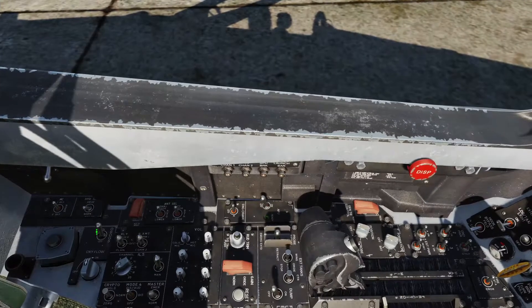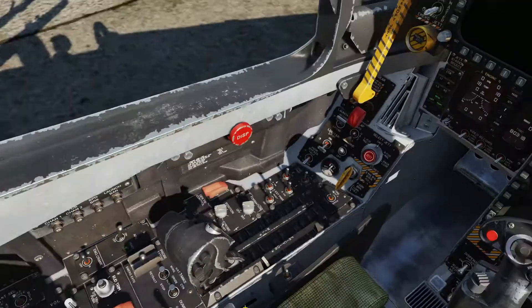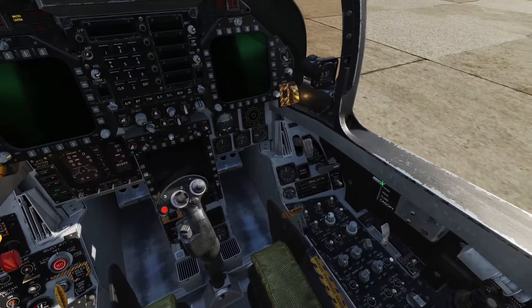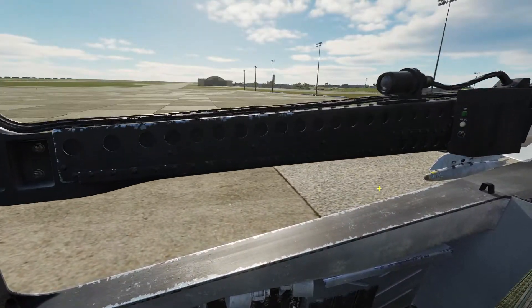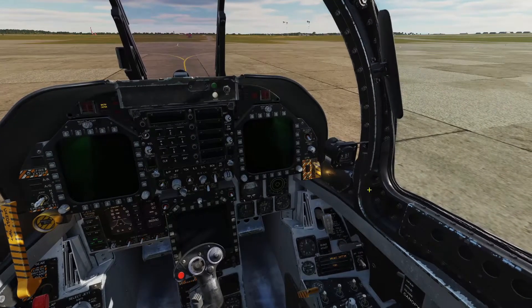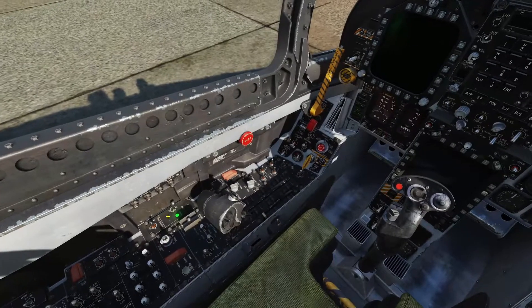Now we can turn the oxygen on — the OBOGS here. Then right click and turn the APU on. We'll let that run. Our APU is on — you can see the green light.